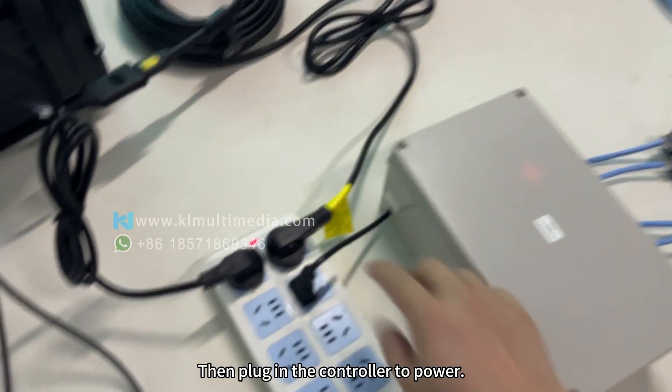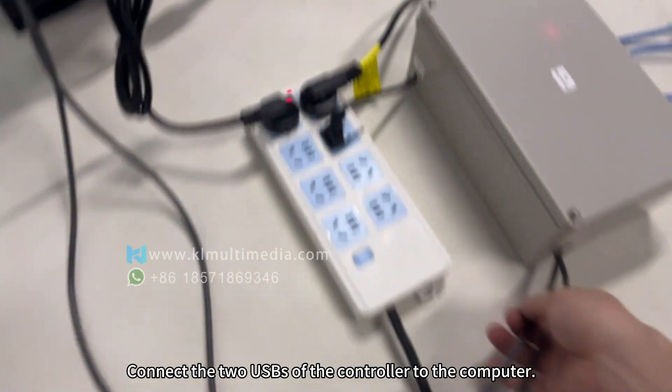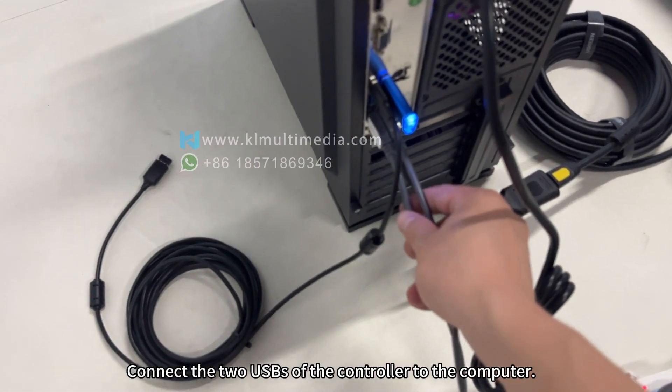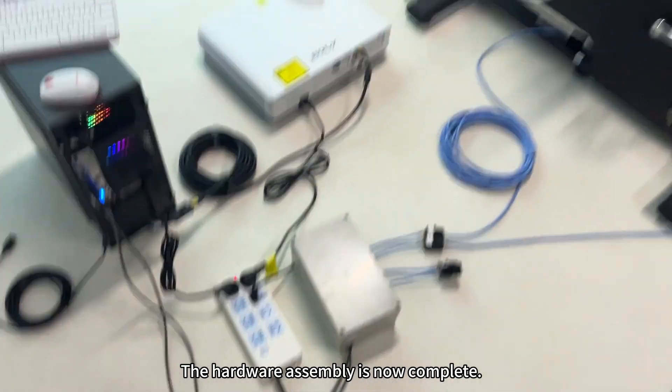Then plug in the controller to power. Connect the two USBs of the controller to the computer. Plug the encryption dongle into the computer. The hardware assembly is now complete.